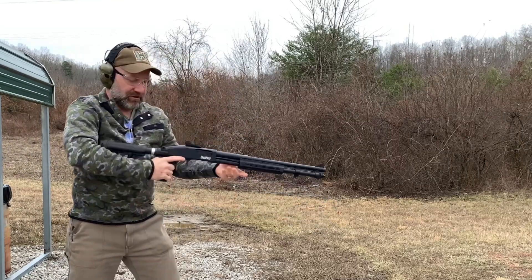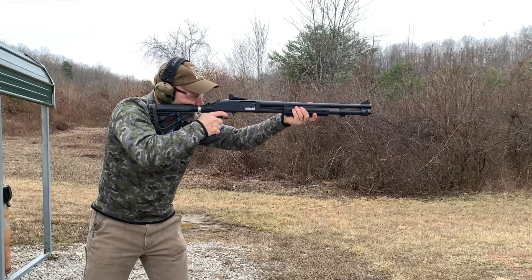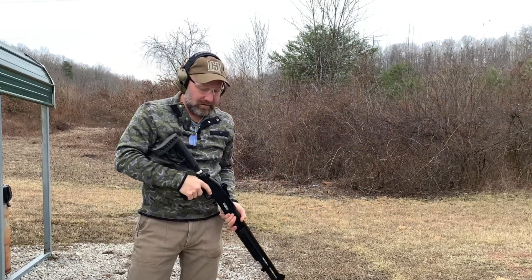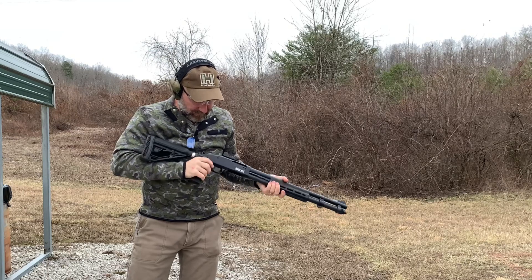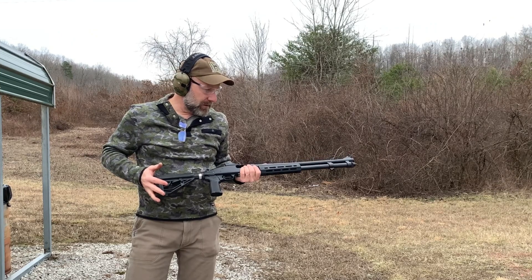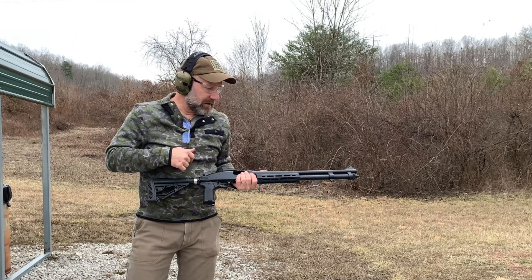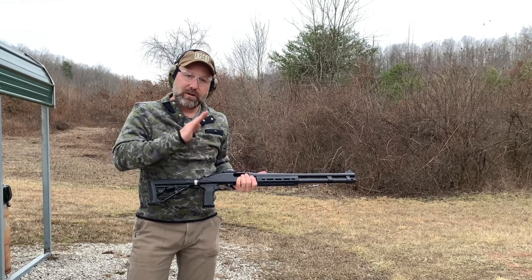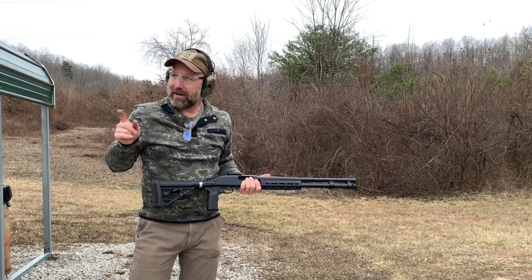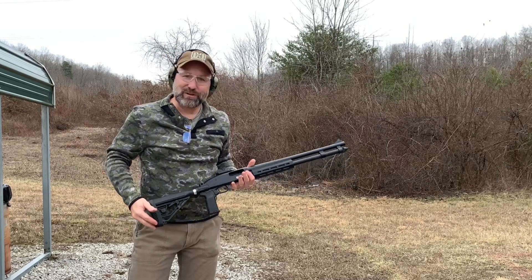And these will be the three-inch. My initial thoughts right here on the range: not as hard a hit into the shoulder, and not as much muzzle rise on the follow-up shot. So with the two angles I've got going here, we'll get back and compare those, and I'll get this video up pretty soon.